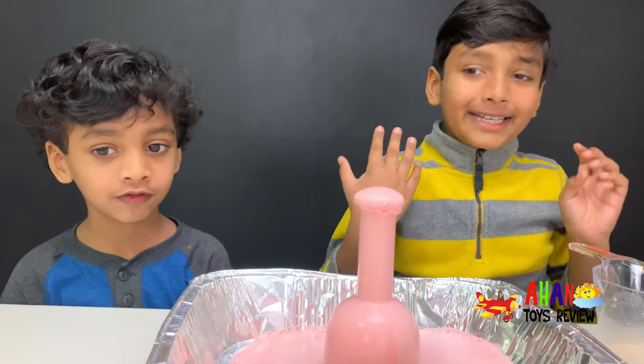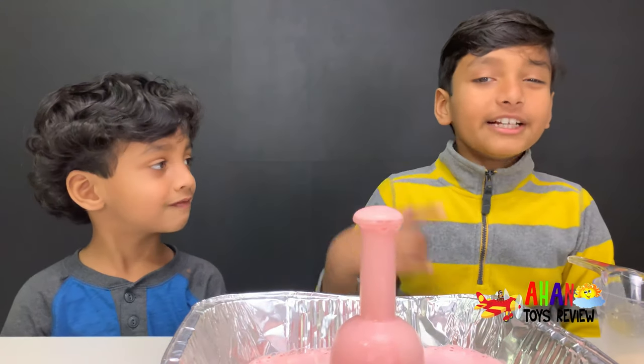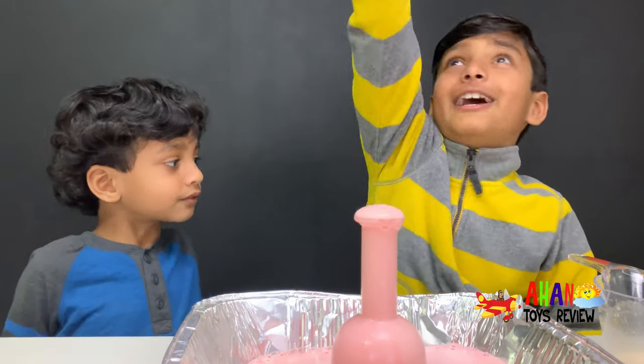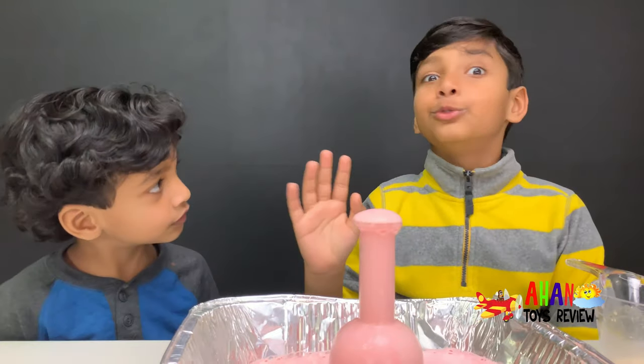So this is a kid's version of elephant toothpaste when you use 3% hydrogen peroxide. There's two other ways of making this, but it's not safe for kids. One thing — it's really fast and goes really high. The second thing is that it's really hot.